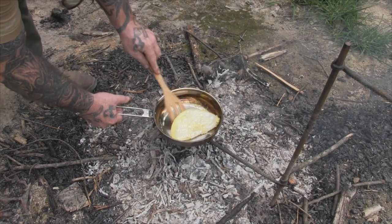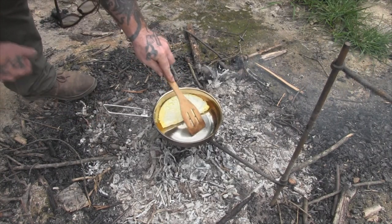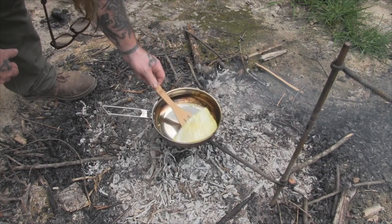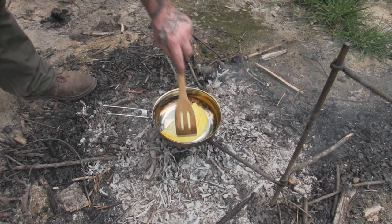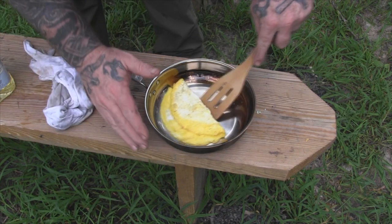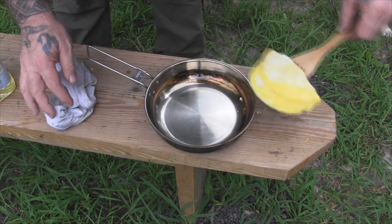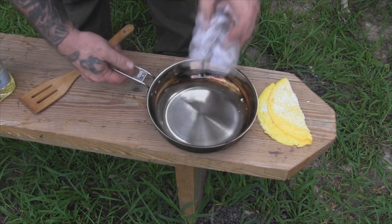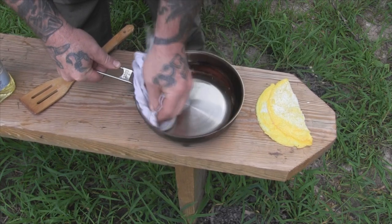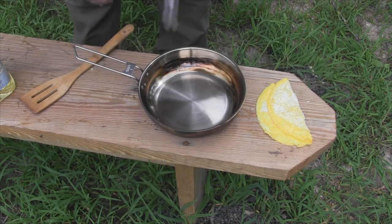Here's our omelet — there's one little spot that looks like it might have stuck just a little bit, but other than that she's cooking just fine and not sticking at all. She's pretty well done. Here's our omelet off the fire — you can see it slides around just fine, nothing sticking. We're in good shape. Now we're just going to wipe this thing out with our rag, just like we would with carbon or cast iron, let it cool down, and it's ready for next time.